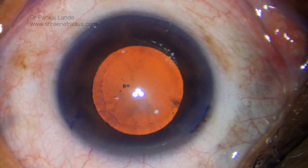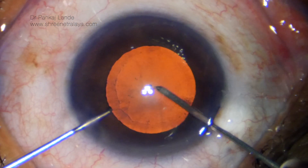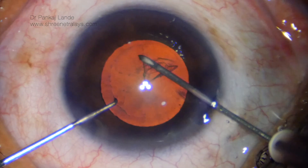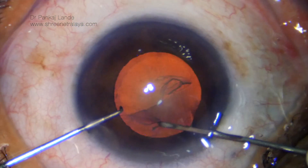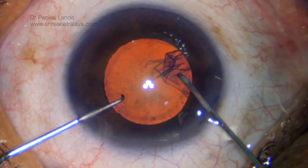The AC is now filled with viscoelastic — do not overfill the AC. Rhexis is performed with a cystotome. A 5.5 millimeter rhexis will be sufficient in this case, and you can see the pseudo-exfoliative material border is acting as a guide for the rhexis.